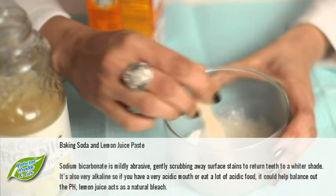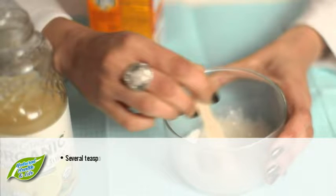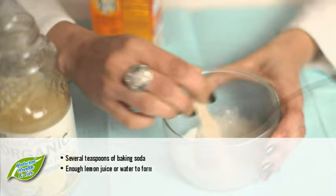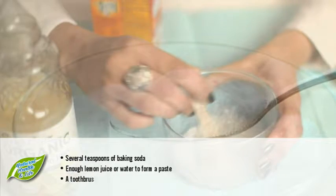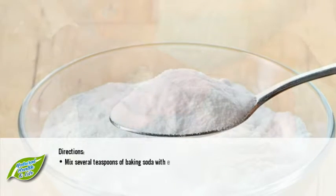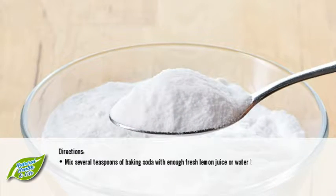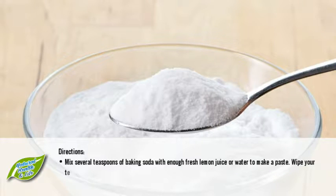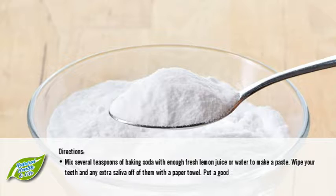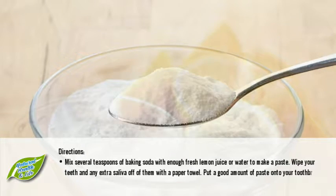You will need several teaspoons of baking soda, enough lemon juice or water to form a paste, and a toothbrush. Directions: mix several teaspoons of baking soda with enough fresh lemon juice or water to make a paste. Wipe your teeth and any extra saliva off with a paper towel, then put a good amount of paste onto your toothbrush and apply it to your teeth.